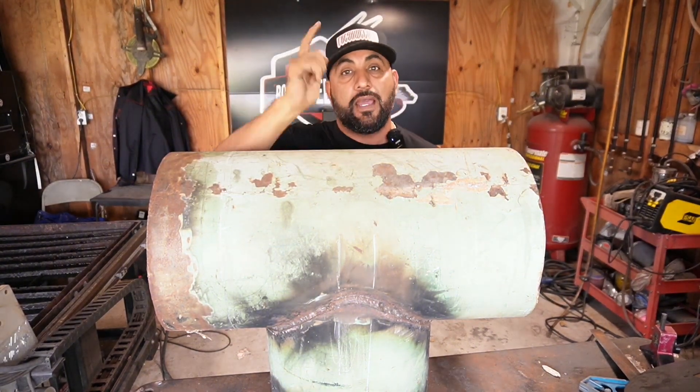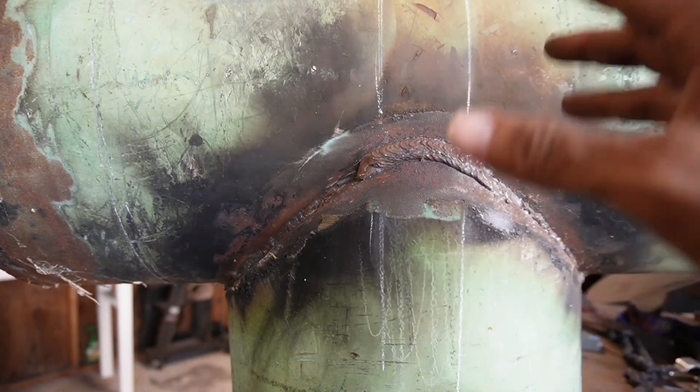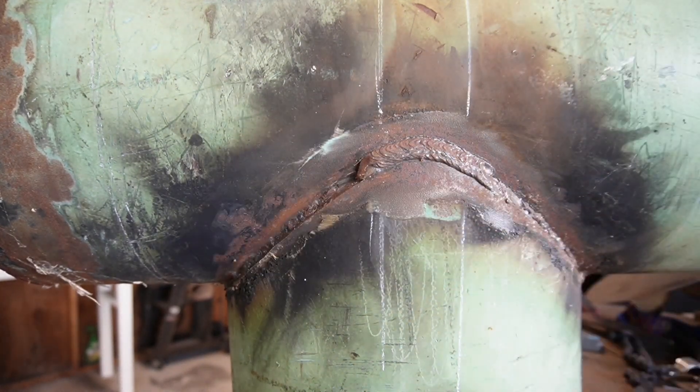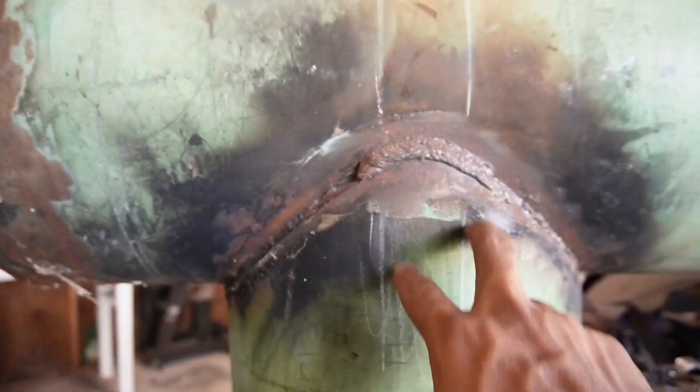I'm going to show you how I lay them out and how to cut them. I'm going to be using this very old practice branch test that we have here in our shop. Whenever you're laying this out, you're not going to lay them out at one inch — as you can see, we had already started doing it.